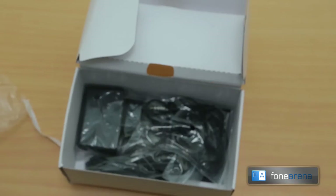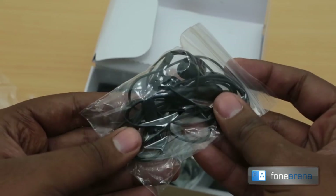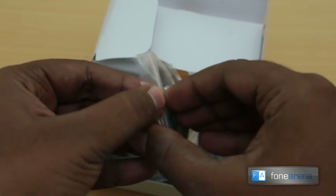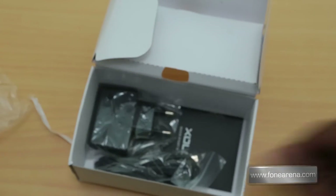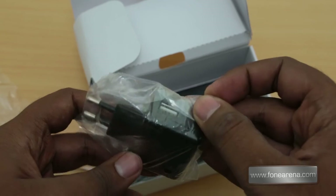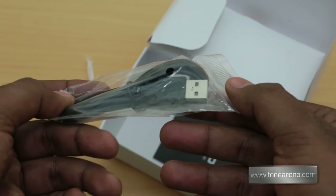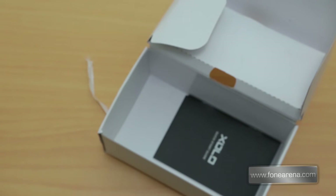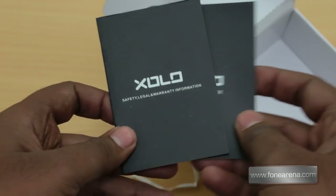Then you have a cover for the battery, a scratch card which comes with most Zolo devices, and the in-ear earphones with mic — pretty normal stuff, nothing special. Then you have the USB plug adapter and the micro USB cable. That's a quick look at the box contents, along with the Zolo quick start guide and warranty information with SAR details.